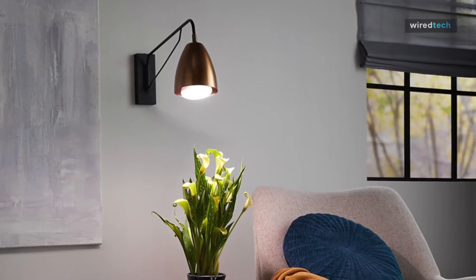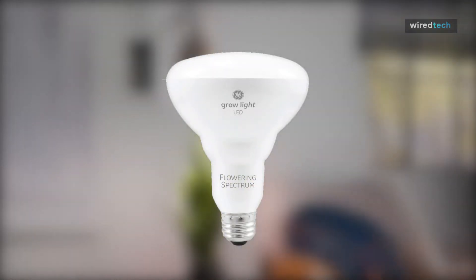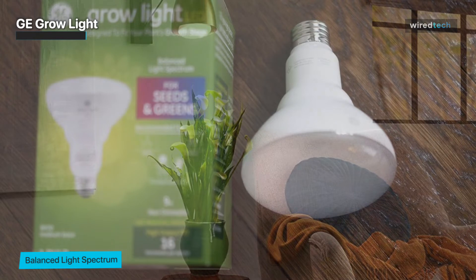The GE-BR30 is our choice for the best grow LED light overall. The light provides an advanced red spectrum that is perfect for growing fruit trees, flowers, and vegetables, including tomatoes, cucumbers, and peppers.